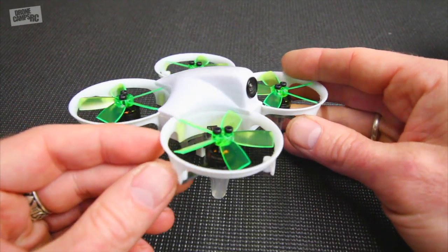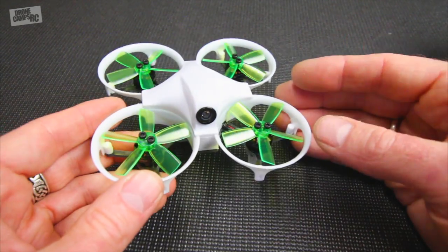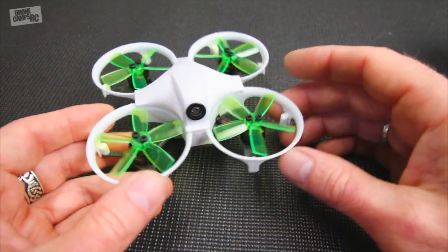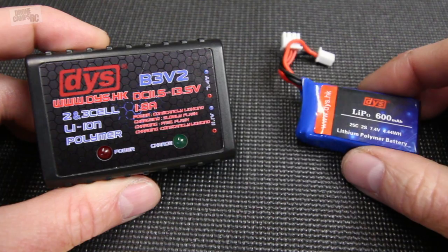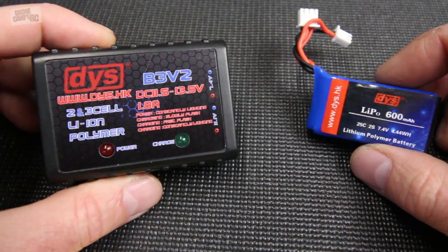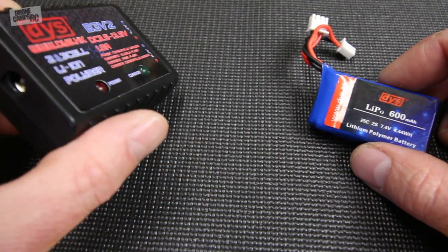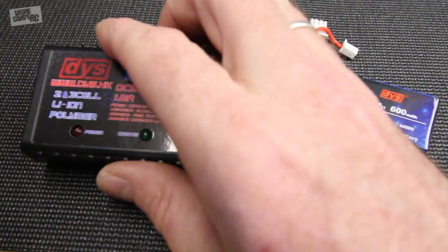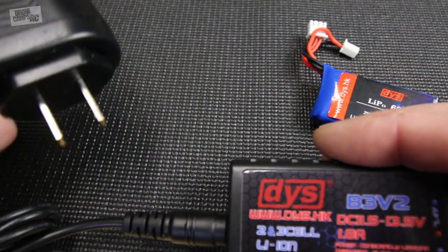A lot of these little brushless micros are quite capable - they're not like the Inductrix that doesn't have Betaflight. This one already has Betaflight and you can hook up your micro USB port right here to program the switches on your radio. For a ready-to-fly package this is one of the coolest ones I've seen. You don't have to build it - just charge up the battery and you're ready to fly. You also get a DYS charger included.